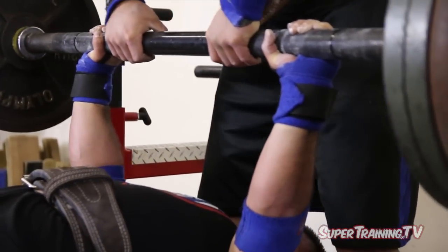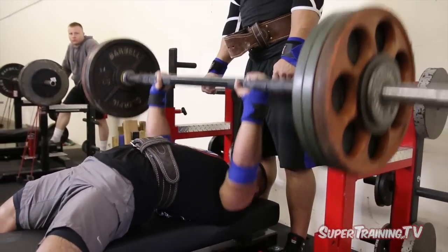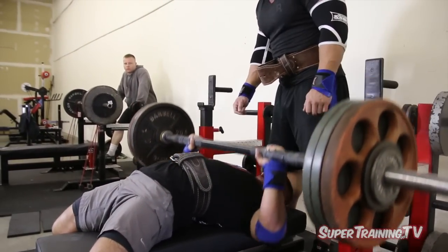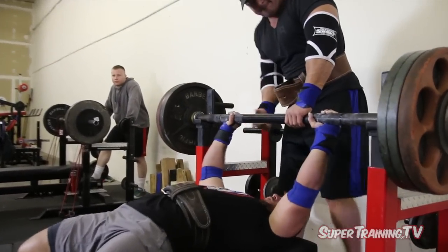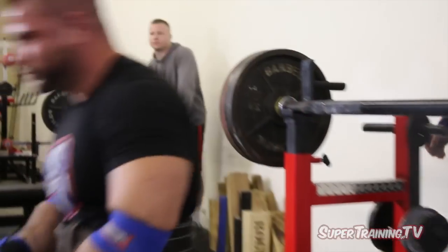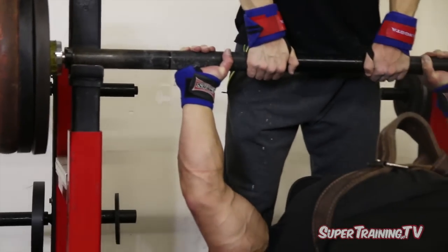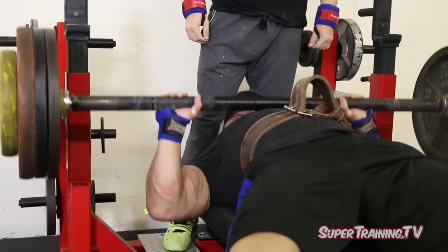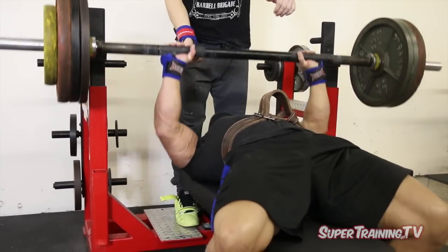Doing that isometric contraction again — it's actually really hard. You're trying to push into the bar as powerfully as you can, trying to actually move the bar off the pins, and it pretty much just hurts. But I'll try it again next week and keep playing around with it. I think we're getting towards the end of the workout. Typically we'll do our speed work and follow it up with some assistance work, and then we'll be out the door.